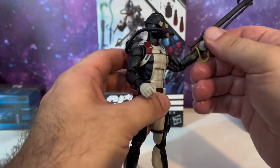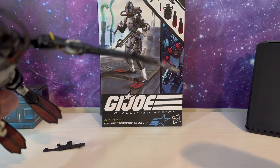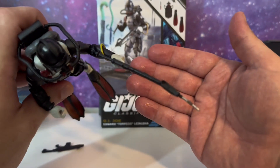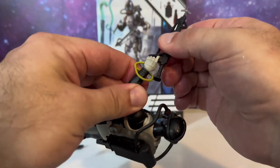He holds both weapons very, very well. He holds the knife very well. This gun came out of the box bent up, but you can just heat that up and it should straighten out.